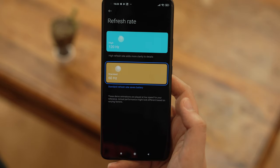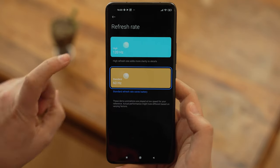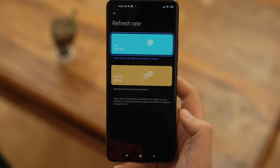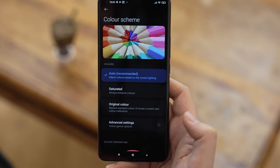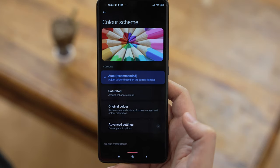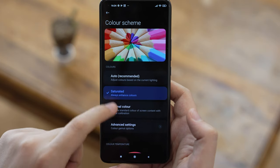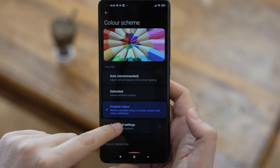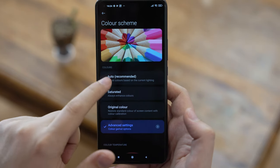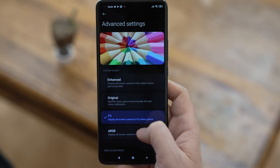The display also supports a 120Hz refresh rate, HDR in both HDR Plus and Dolby Vision standards, and a peak brightness of 1700 nits — one of the brightest available. It supports 10-bit color depth, so it can display over 1 billion colors, and boasts an incredible 480Hz touch sample rate, which is double compared to most of the competition. To top it all off, it's protected by Gorilla Glass Victus, the latest standard in screen protection.